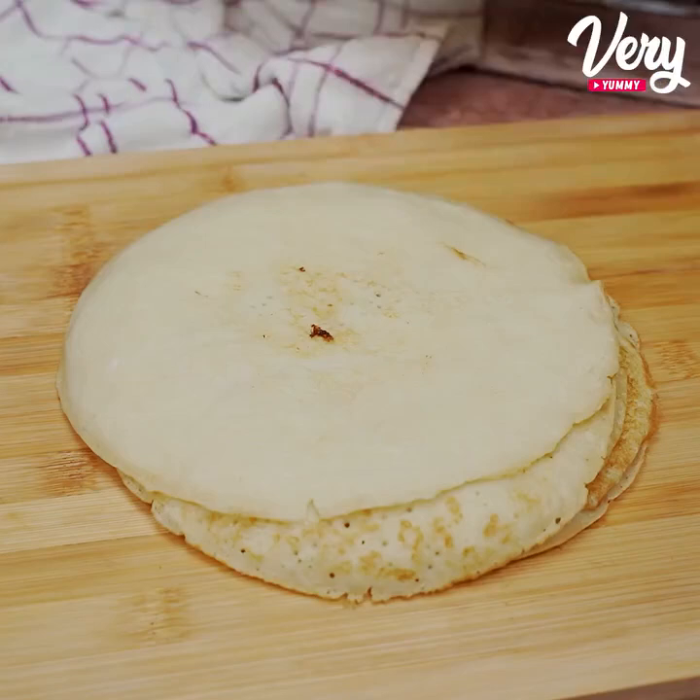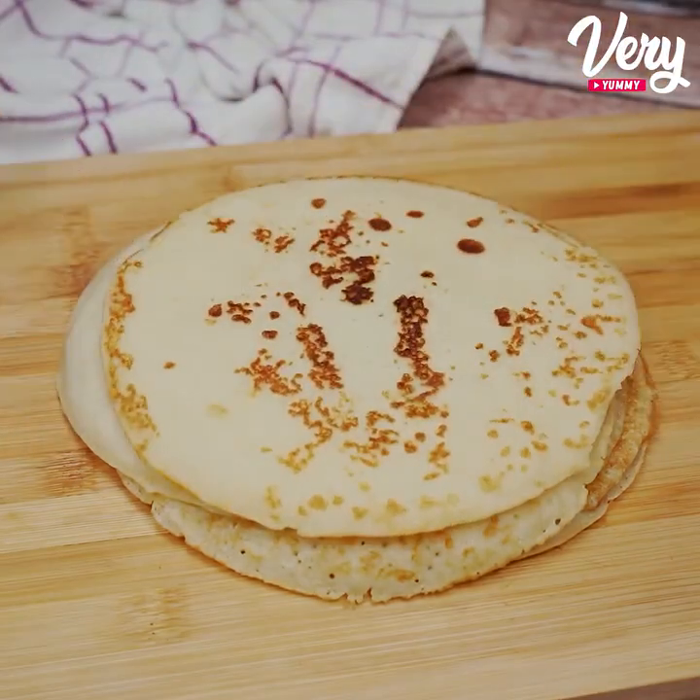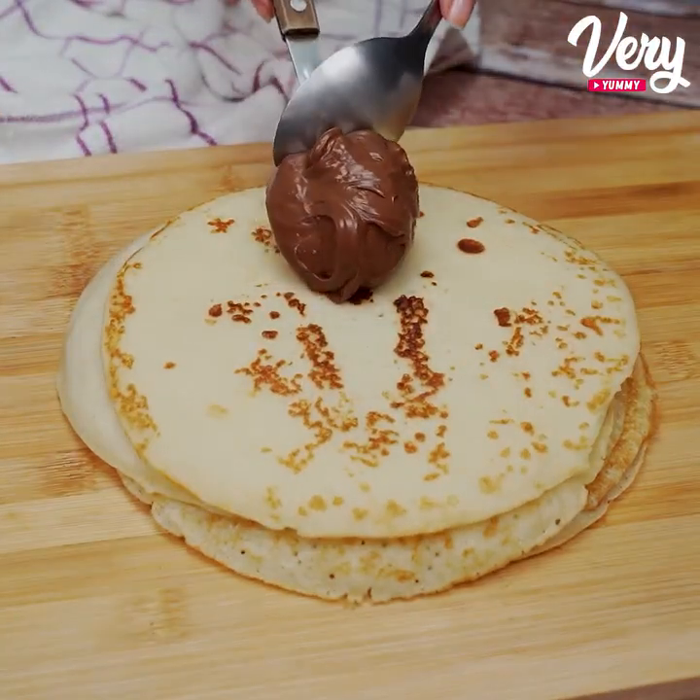Then just repeat the same process with the others. Here I managed to make a total of 9 pancakes.